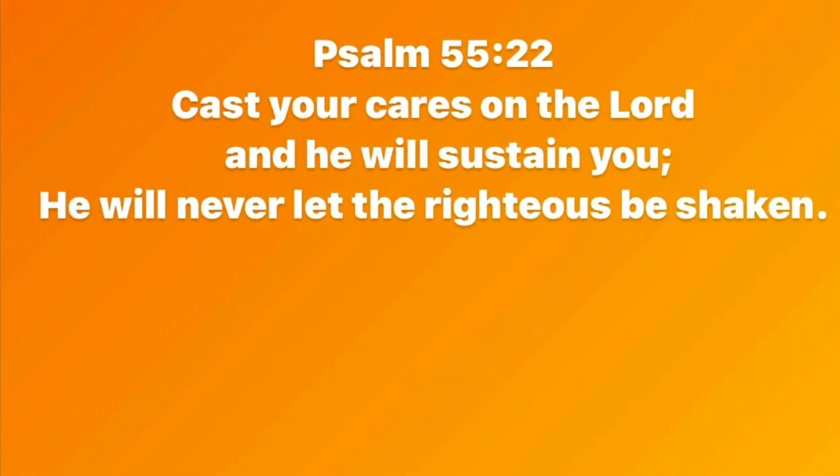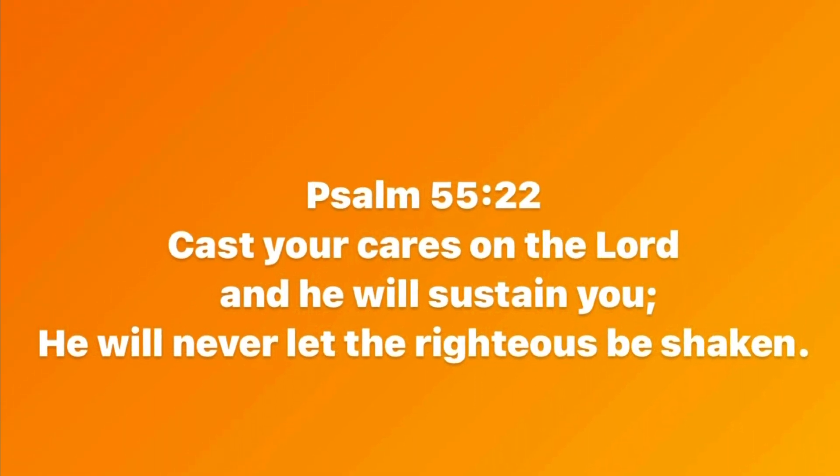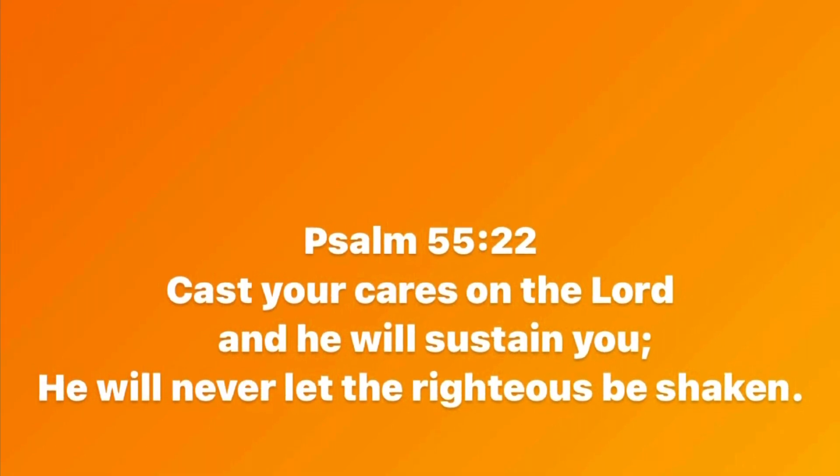The verse of the day comes from Psalm 55:22 — 'Cast your cares on the Lord and he will sustain you; he will never let the righteous be shaken.'